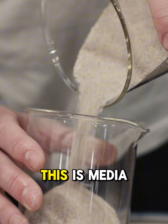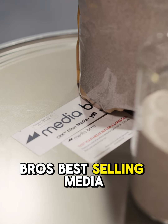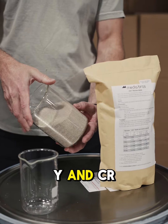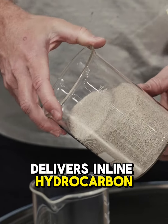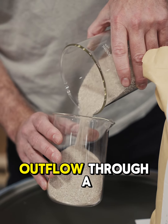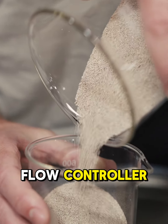Simply put, this is MediaBro's best-selling media. Like its high-flow counterparts CRY and CR41, CRX delivers inline hydrocarbon filtration at a flow rate that allows operators to manipulate outflow through a needle valve or flow controller.